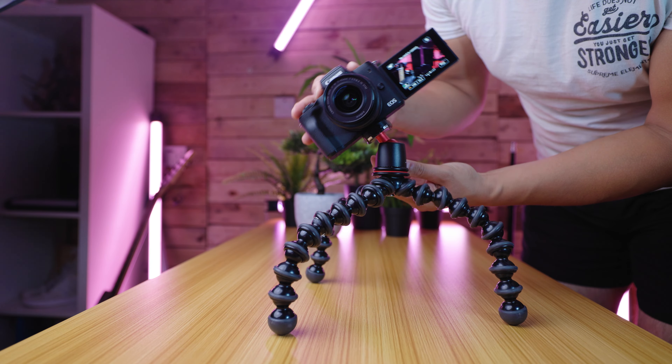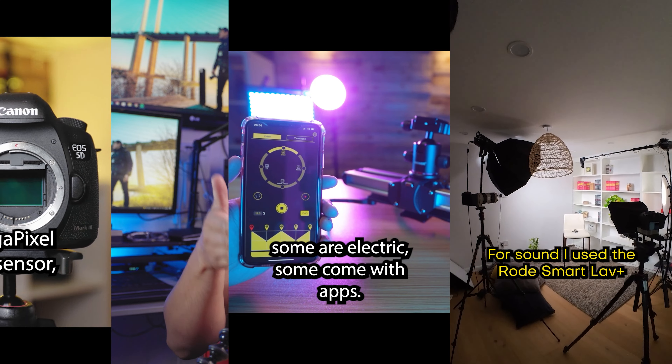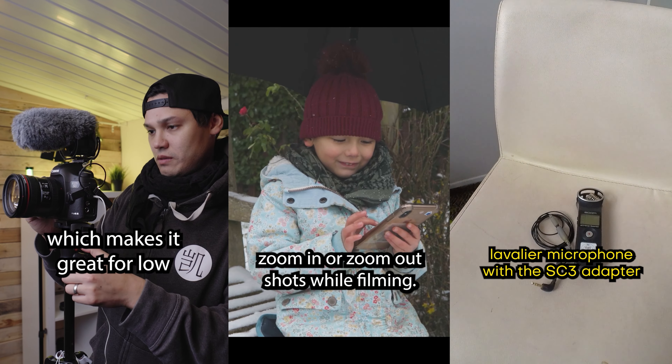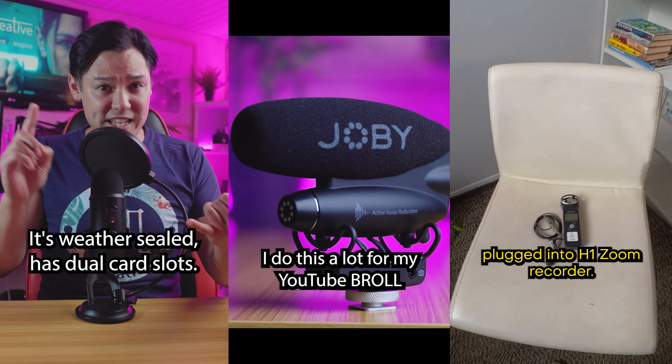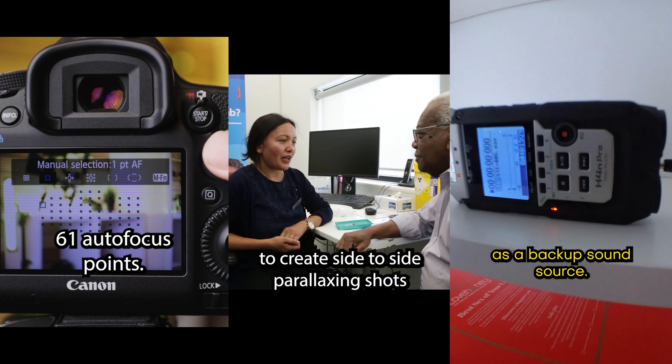Recently I found an even more relevant use for this camera — it is very well suited for social video content. For the last couple of months I have almost exclusively been using the Canon M50 for vertical video, that is 1080 by 1920 or 9 by 16, especially for Instagram Reels, TikTok posts and YouTube Shorts, all of which are extremely important for content creators in 2022 and beyond.